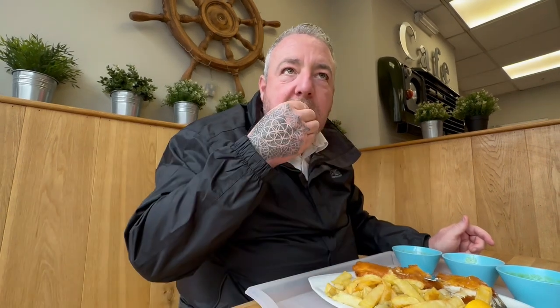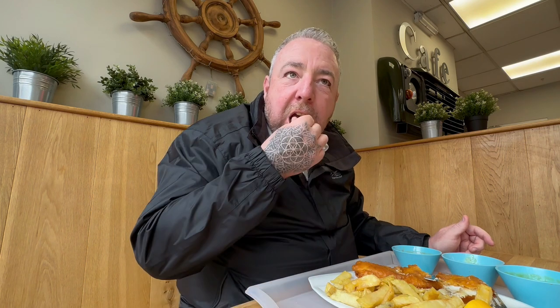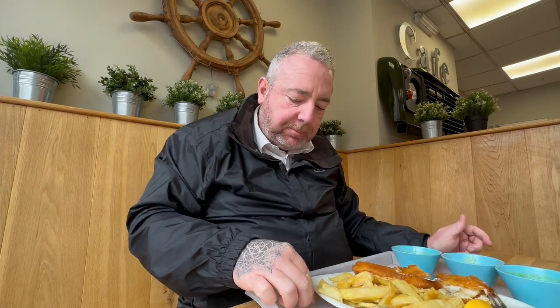So your chip. Mmm. Cooked well. Good amount of salt and vinegar. Mmm. Very good. Wow.